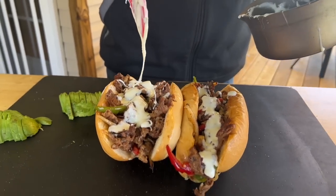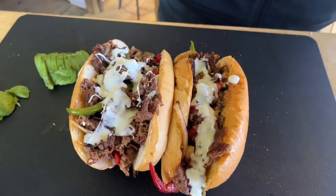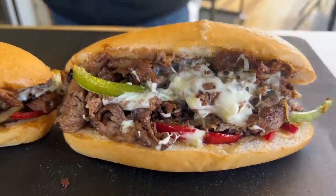It doesn't matter what you put on it — cheesesteak is cheesesteak. Three ingredients: steak, cheese, and bread. Whatever you put in it, that's up to you. Don't ever say the Pit Boss can't make a cheesesteak.